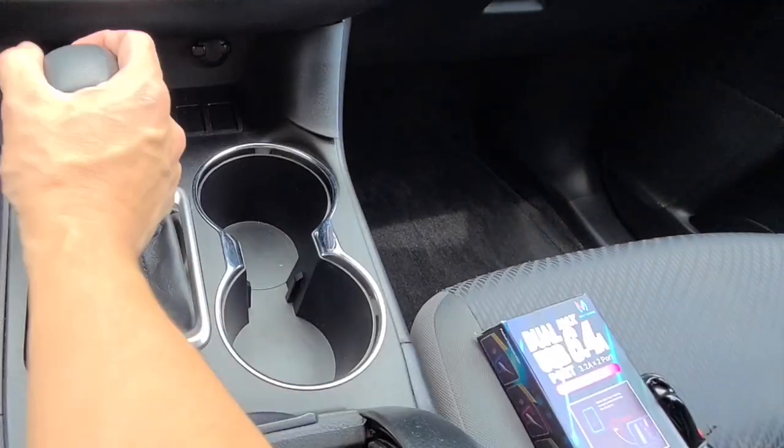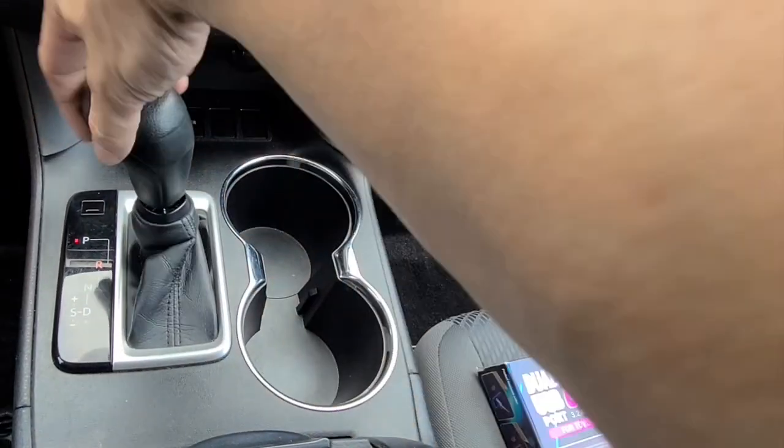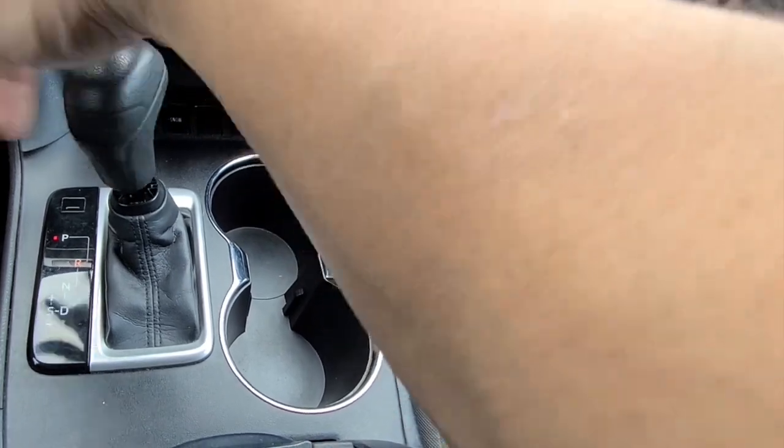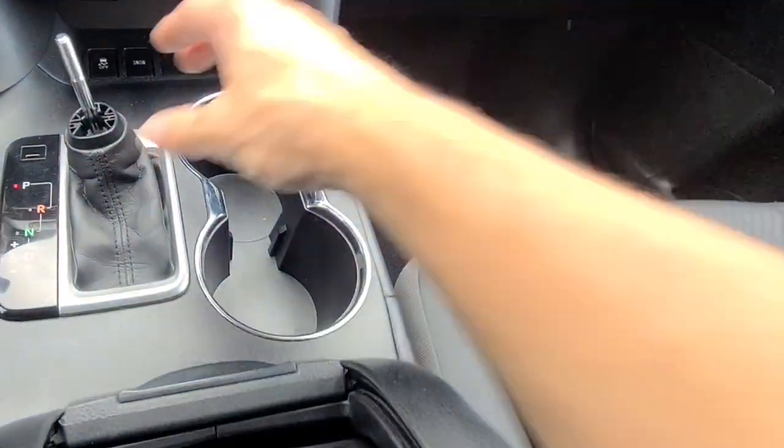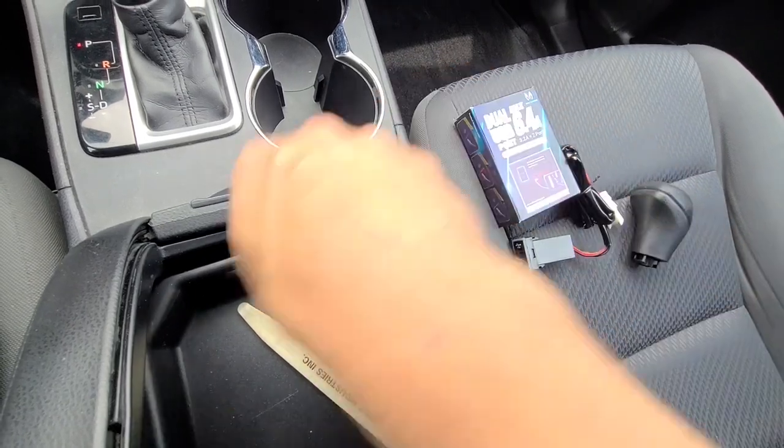I've got the car prepped up. The first step is to push down on the boot of the shifter here. Go ahead — you don't spin the shifter off, it just spins right off. Get that loose and come over to your console.